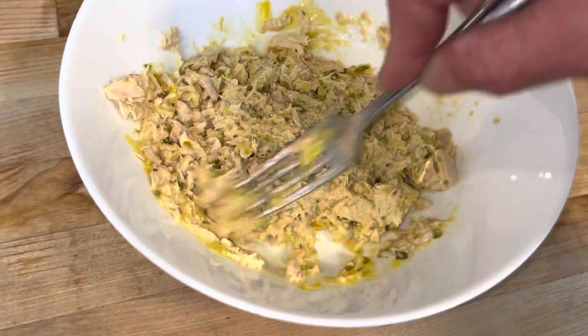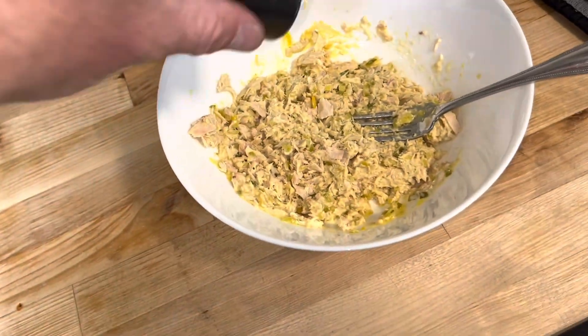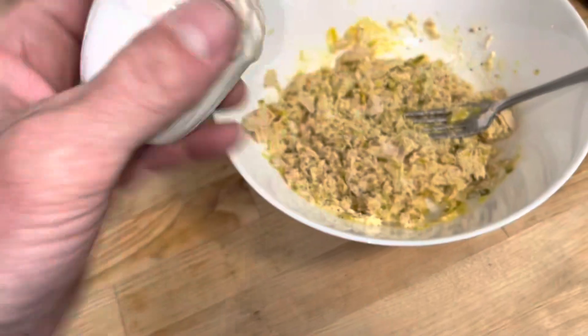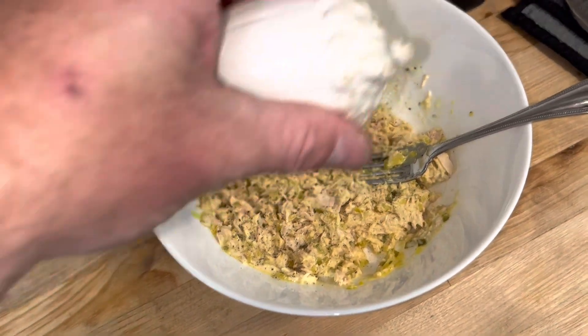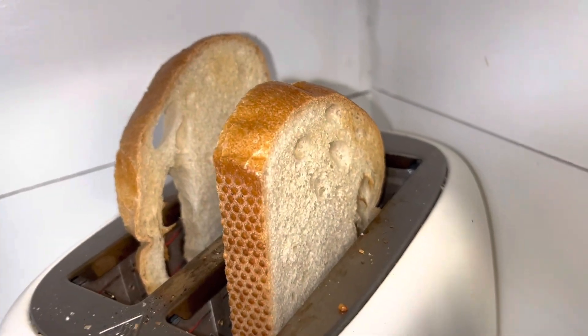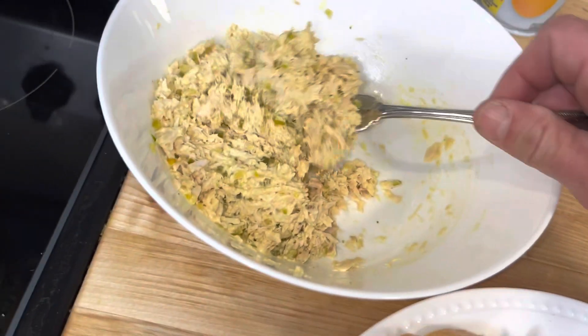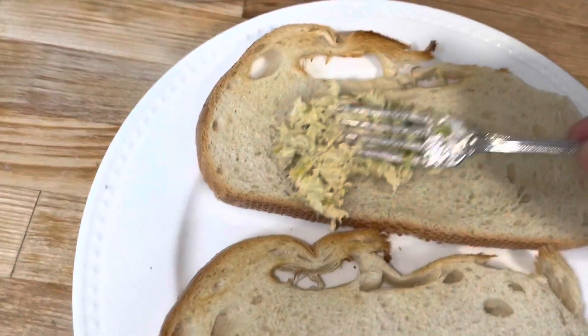Wait for our bread to get done. Add a little pepper here and a little bit of salt. Take this here and put it on the sandwich.